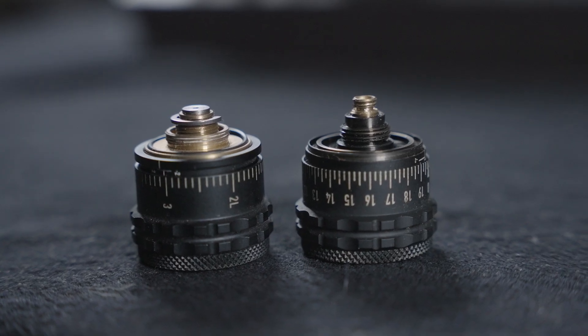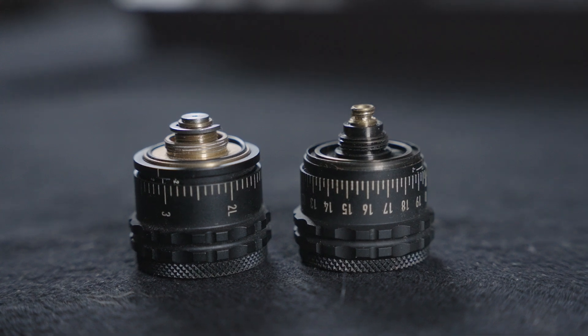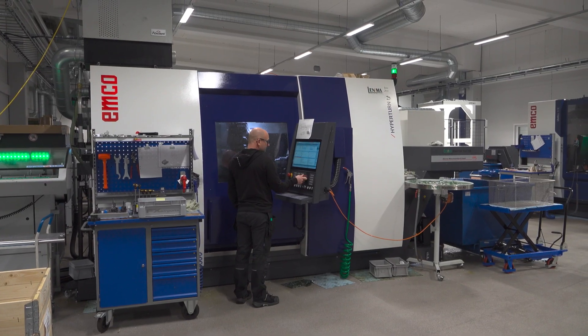Material selection for different components is critical. We have specific hardness specs that certain parts which move against each other have to meet, and machining tolerances for all the little bits and pieces to ensure that tracking performance is up to standard. There's a lot going on here.